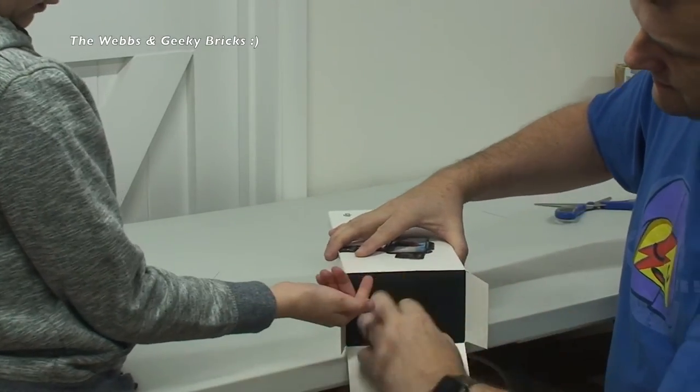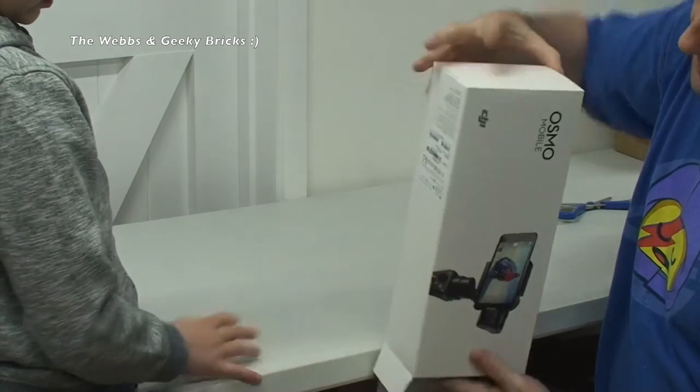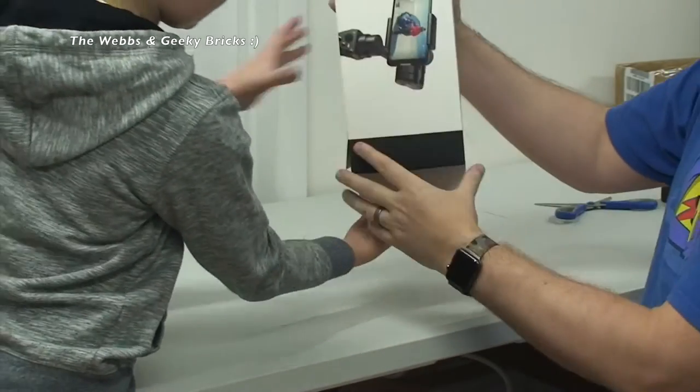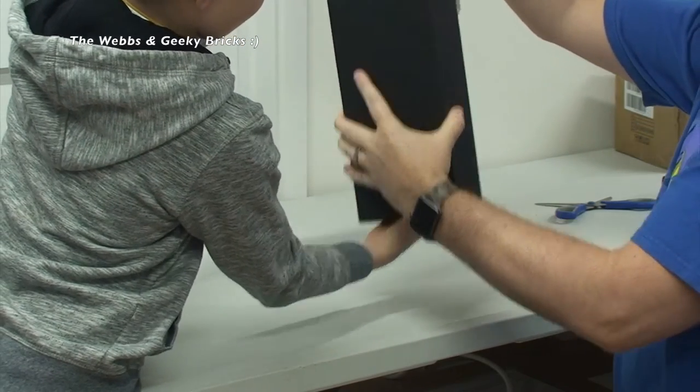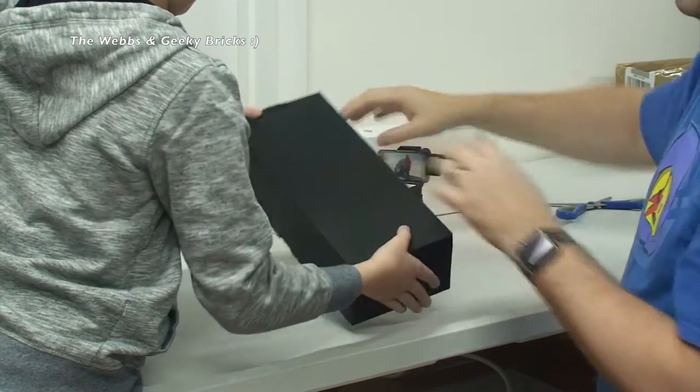Let's try and get it in now because you've got small fingers. Let's try and get it out like that. There we go, like that. Be careful with it. Just put that to the back.